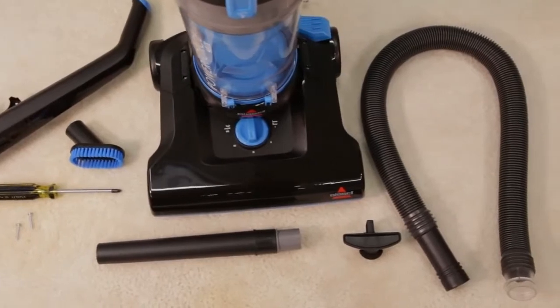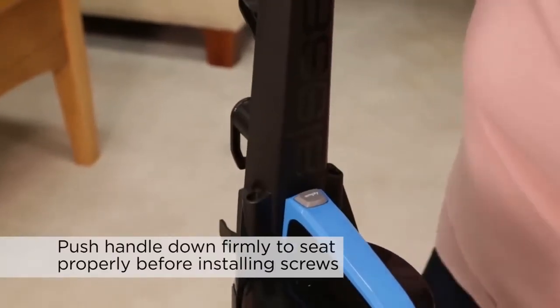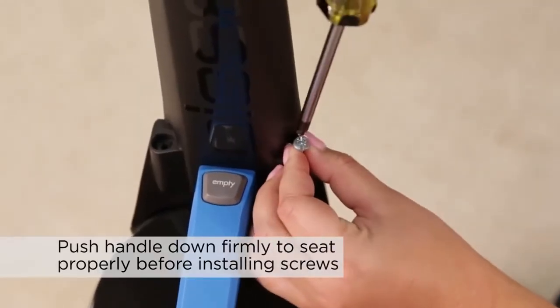Assembling your unit is quick and easy. First, place the upper handle onto the base and push it down. Attach the handle with the two screws that are taped to the handle in a plastic bag.